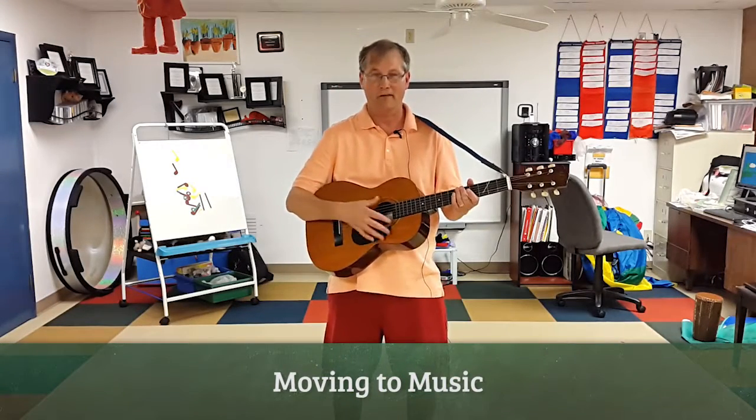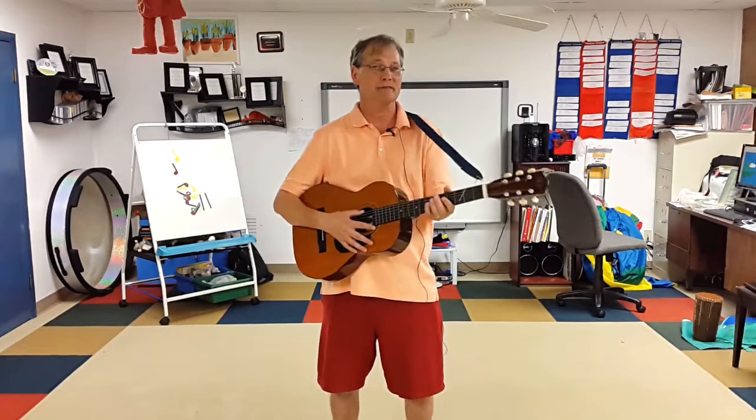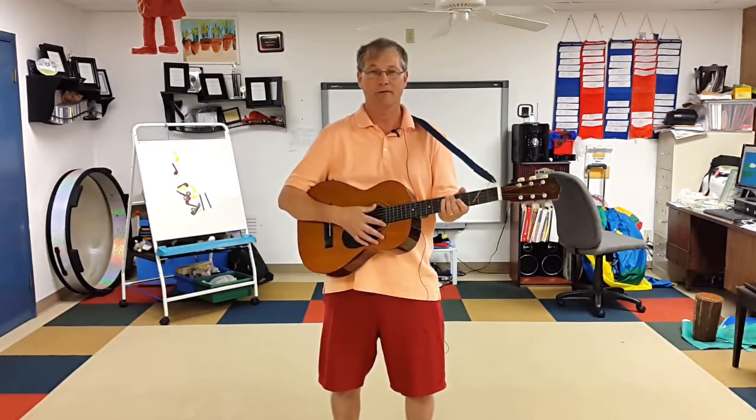This is a song that we did for Pirate Day. It gets the kids moving, but they also have to listen to know when to do the motions. There's also a number component to it.